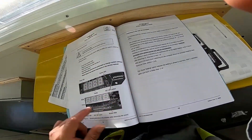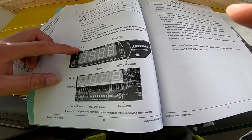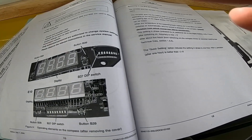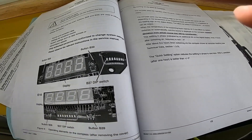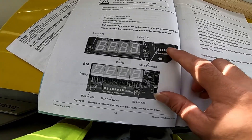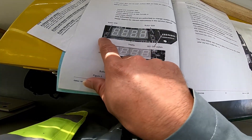I will just show you — this is, just for reference, button 38 and button 39, and this is the depth switch. We need to check the current, and later on, for the service, we need to switch on the service DIP switches. When you select, select as 39 and 38, okay.